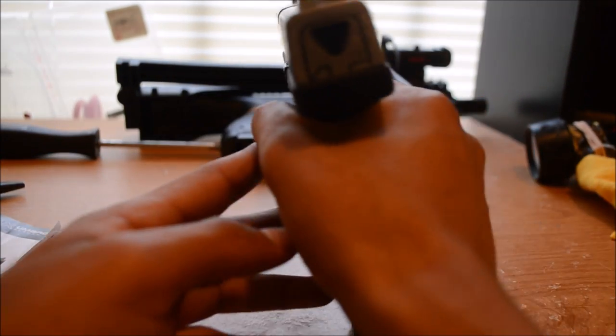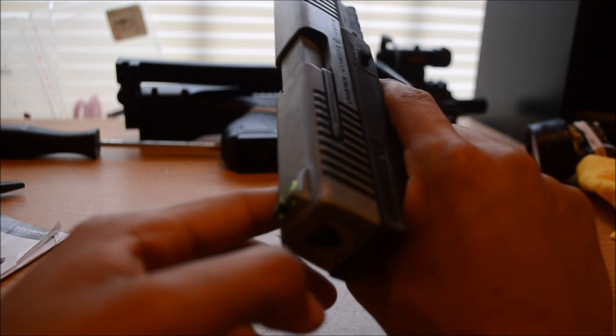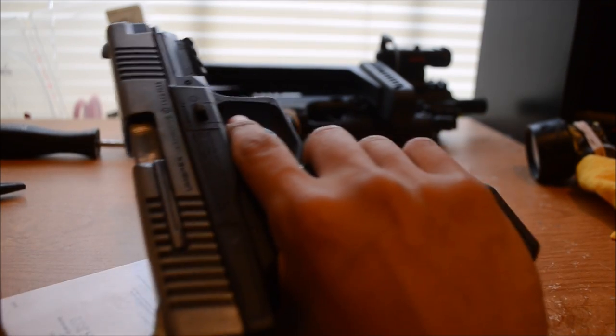Look at the sights — sights are good, everything. Fiber optic sights — I assume they're fiber optic sights, I'm not too sure. Correct me if I'm wrong. The safety's right here.